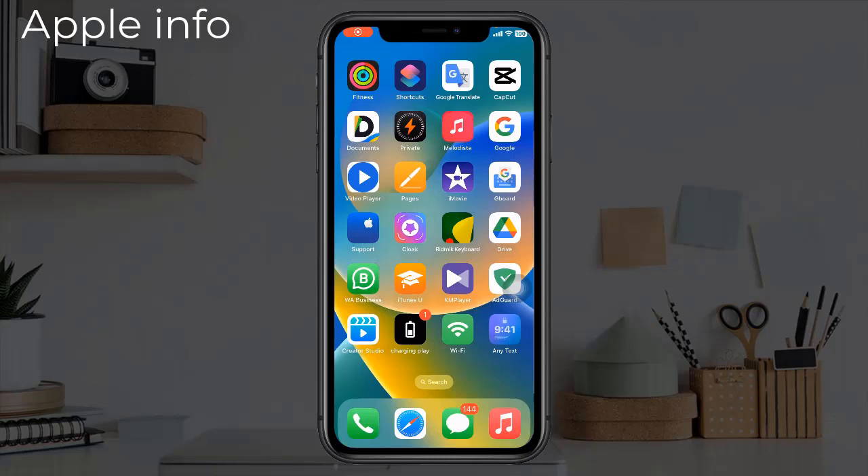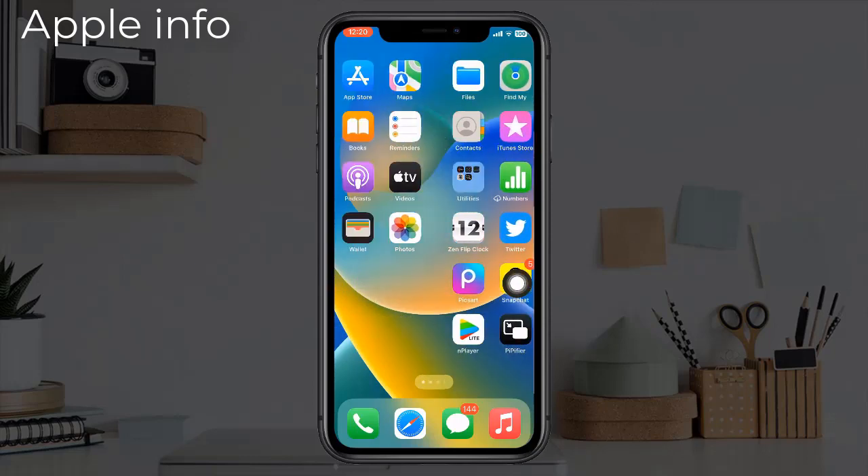Hello viewers, welcome back to my another video. In today's video, I will show you how to check if the iPhone display is original or copy. We don't need any settings or any app to check whether the iPhone display is copy or original — we just need to go to the Control Center.